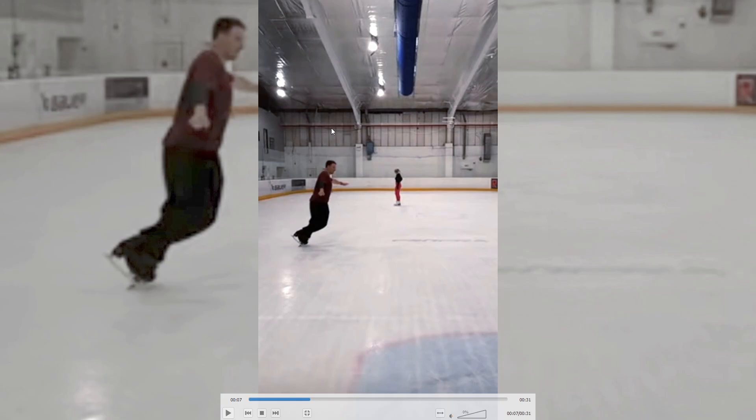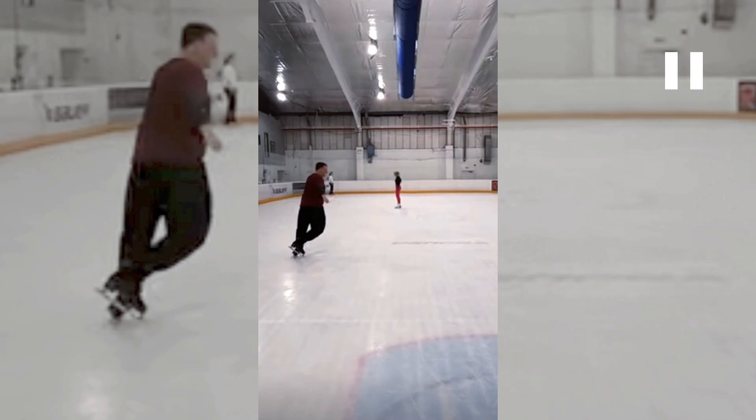That's a pretty strong edge. That's a fine axis — he's inside the circle, which is good. Make sure you don't fall in, but otherwise it looks good. Good control.